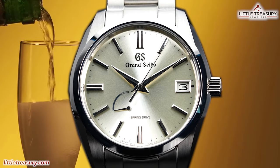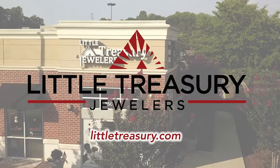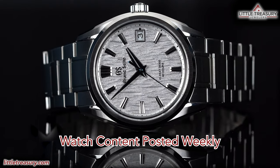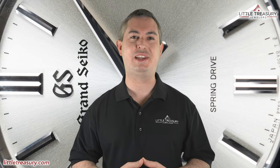Let's go ahead and find out. What's up everyone, it's Chris with the Little Treasury Channel. Welcome back. This is where we bring you awesome watch content at least once a week.